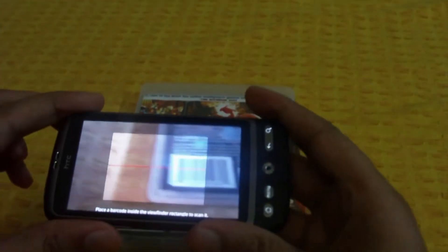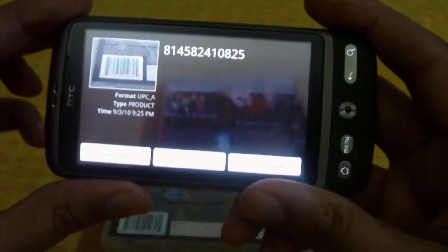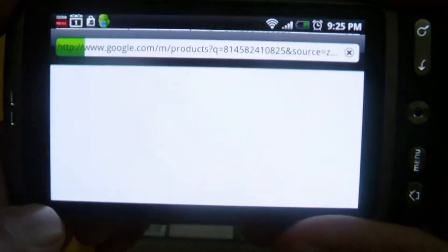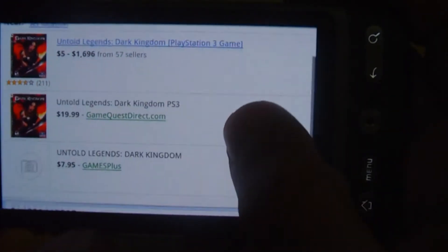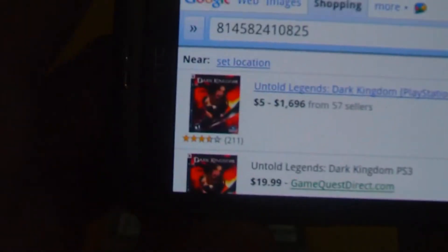Now let's do Untooled Kingdom. Same process — you place it with the scanner, and there you go, it's scanned. You have the format, type, and time. You have product search, web search, and Google Shopper. I'll hit product search again. And there you go — Untooled Legend Dark Kingdom for the PS3. There are actually many results where you can find it, and a rating down below.